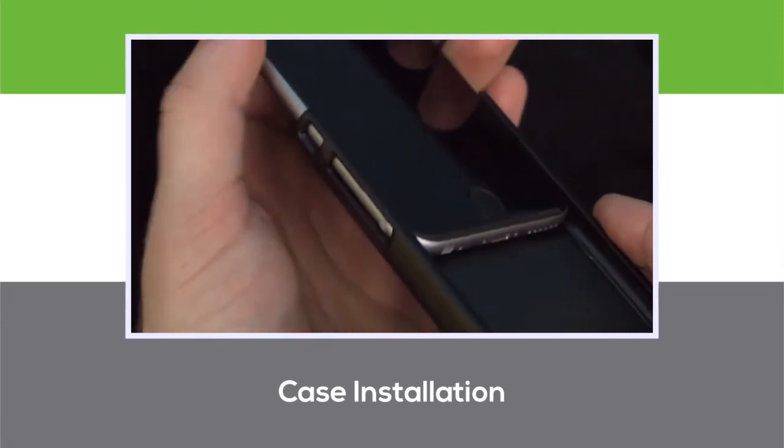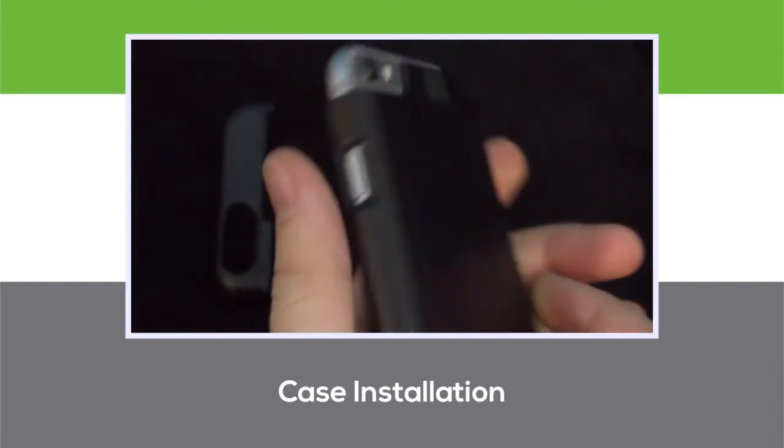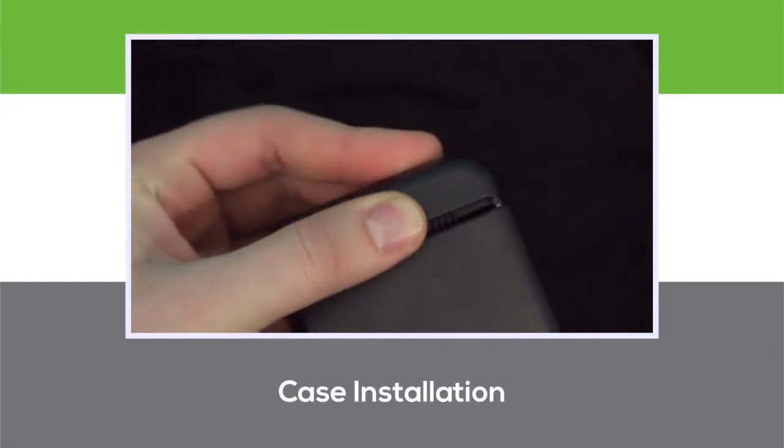The case is made from a durable, hardened polycarbonate to keep your device protected from casual drops and bumps. Once your device is in place, put the top portion back on and snap it back into the case.